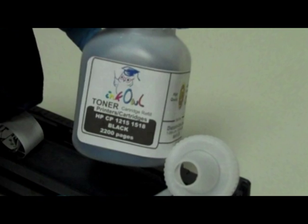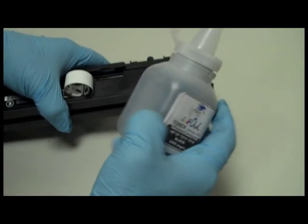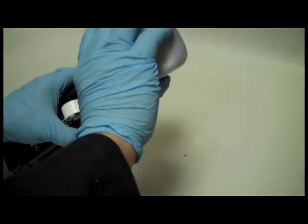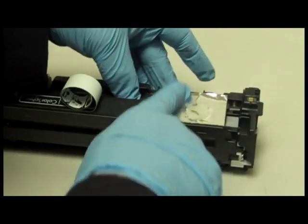Here is a bottle of InkOwl's high quality HP CP1215 black toner. Step 4: Pour the whole bottle right into the cartridge. Step 5: Seal the fill hole with aluminum tape provided with all InkOwl toner kits.